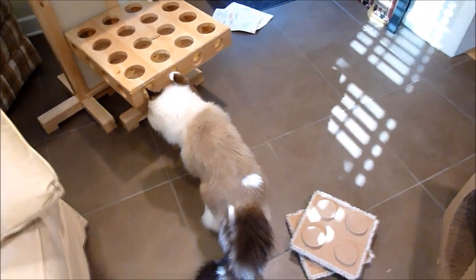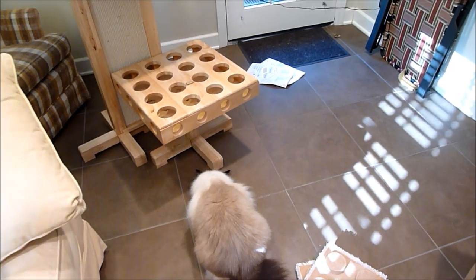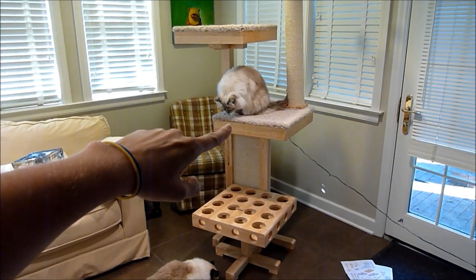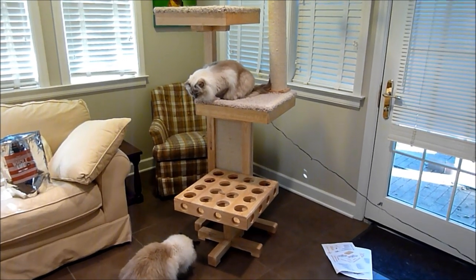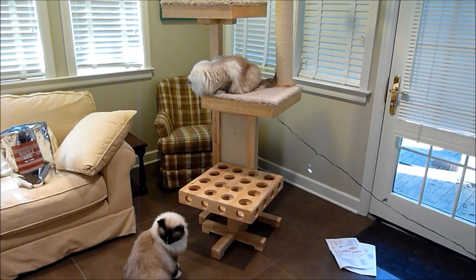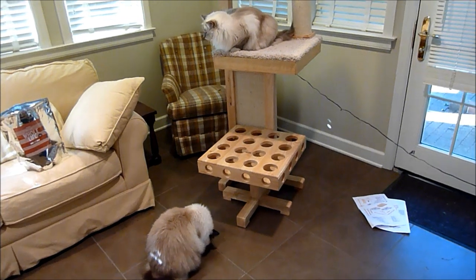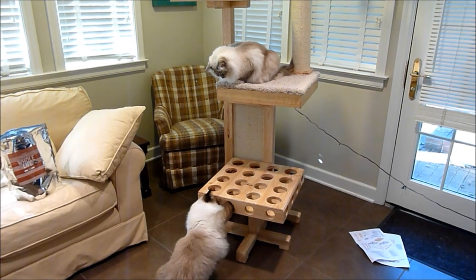I put treats in the hunting platform and take the two carpet squares off so the cats can access them from any angle. Charlie and Trigg really love this thing — I find them on it all the time, with one on one level and the other on a different level. I thought Trigg would like it a lot, but I didn't think Charlie would like it this much. They've proven me an even bigger lover of the Cat Power Tower than I already was.